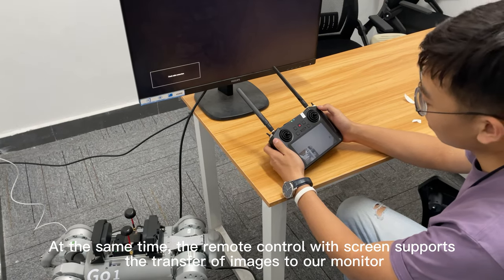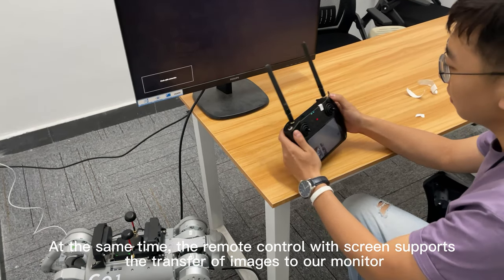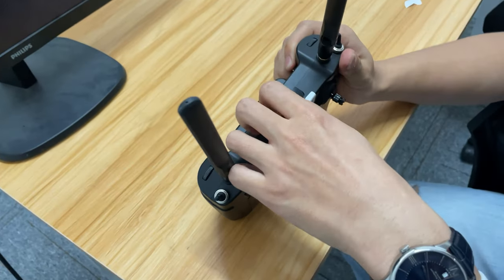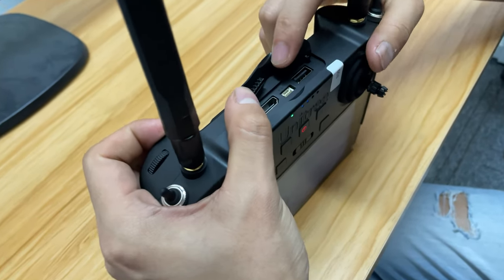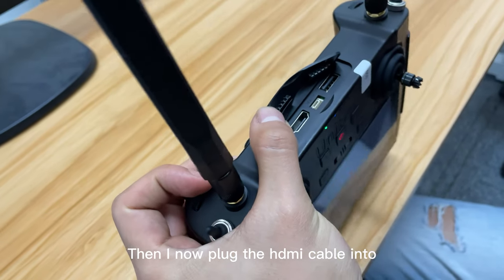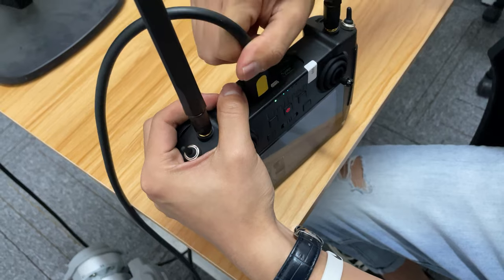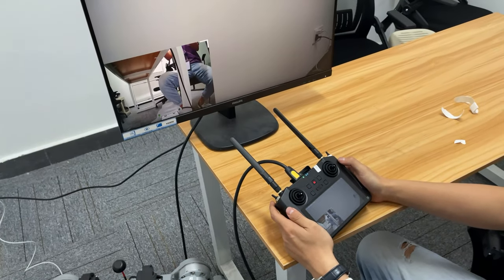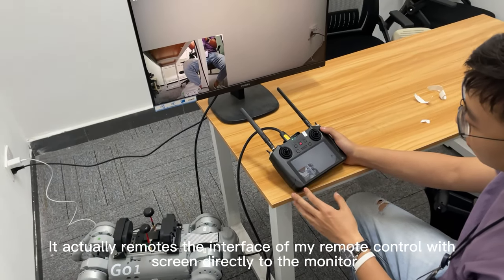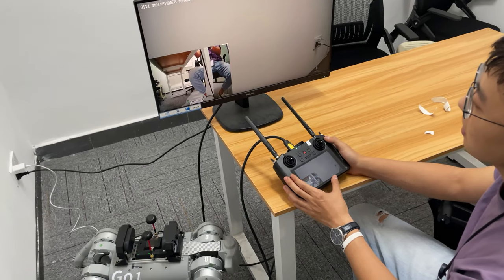The remote control with screen also supports transferring images to an external monitor. There is an HD interface on top of the remote control. Plugging the HD cable in will output the remote control's screen interface directly to the monitor.